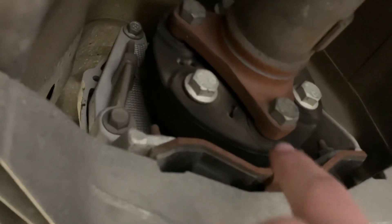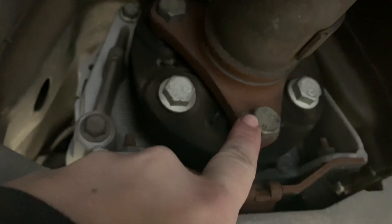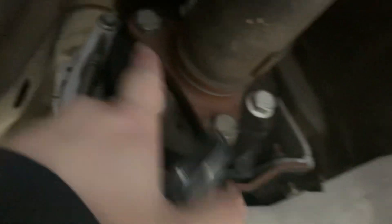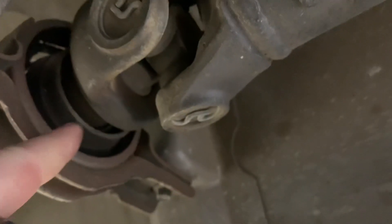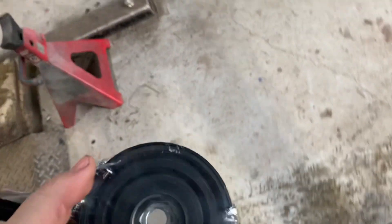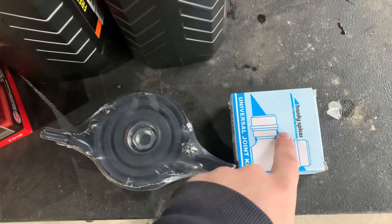To do the center bearing — you undo three bolts here and then all the bolts down there. Take them out, remove the driveshaft, take the clips out for the universal joint. If you want more detail you can Google it, but it's pretty straightforward.